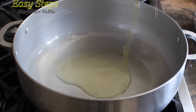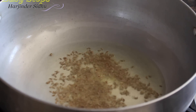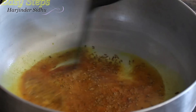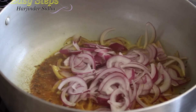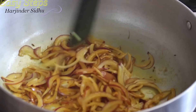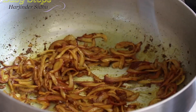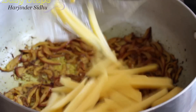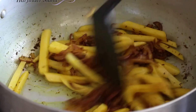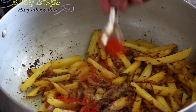Get a karahi, start the gas, and I'm going to use olive oil — you can use any oil. Add a couple tablespoons of olive oil, one teaspoon jeera cumin seeds, one teaspoon turmeric powder. Bring in the onions and sauté until they turn nice and brown. Then bring in the potatoes and mix it well.